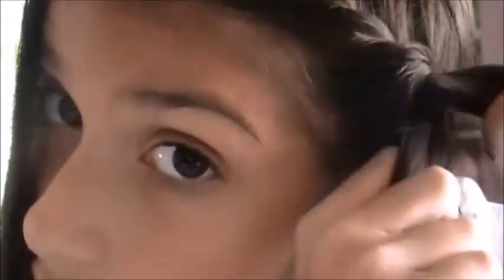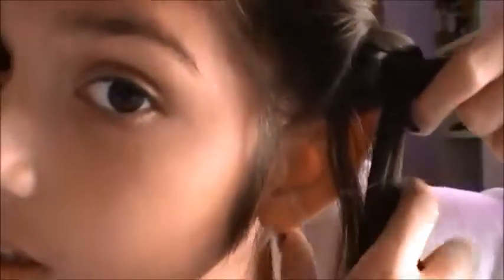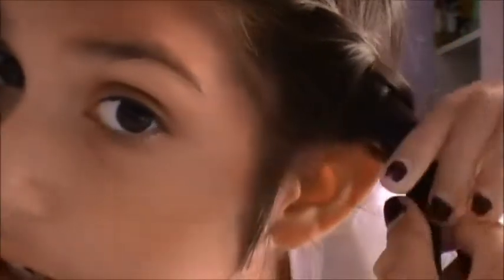Then you grab it again and twist it into the braid, grab it again and twist it into the braid, then grab your last piece of hair, twist it, and when you're done you just keep on twisting all the way down.